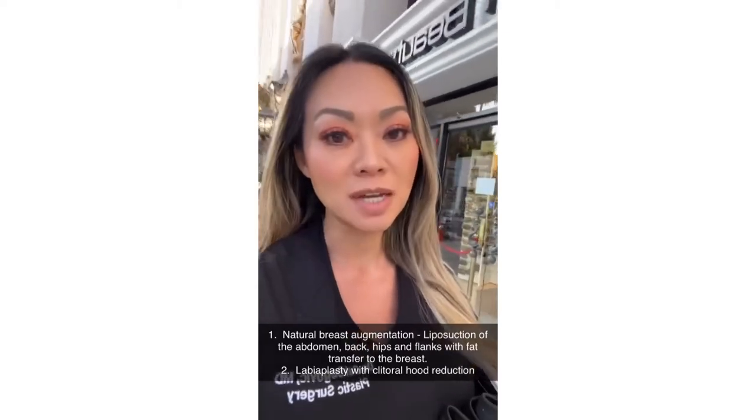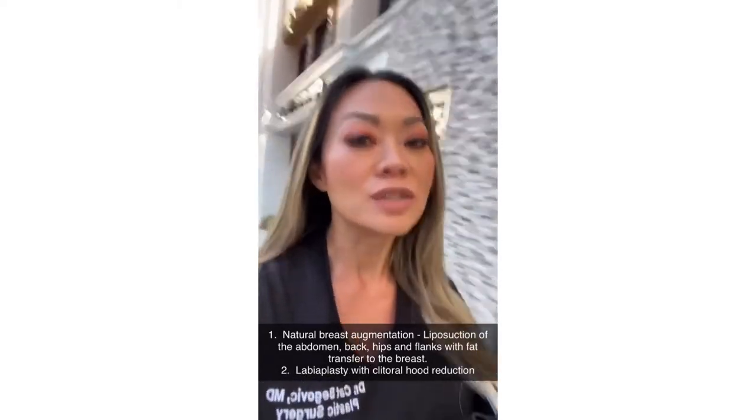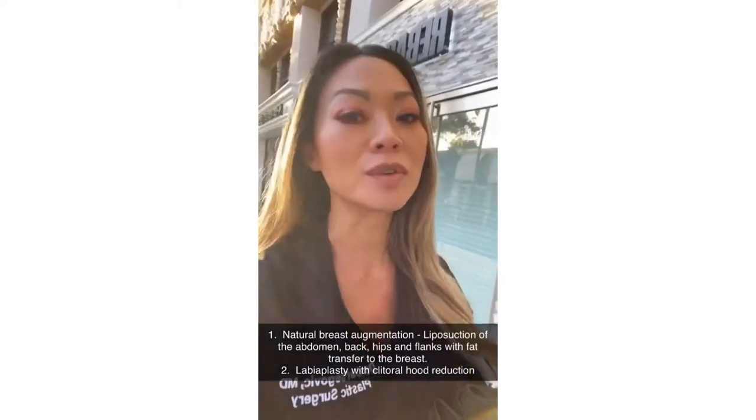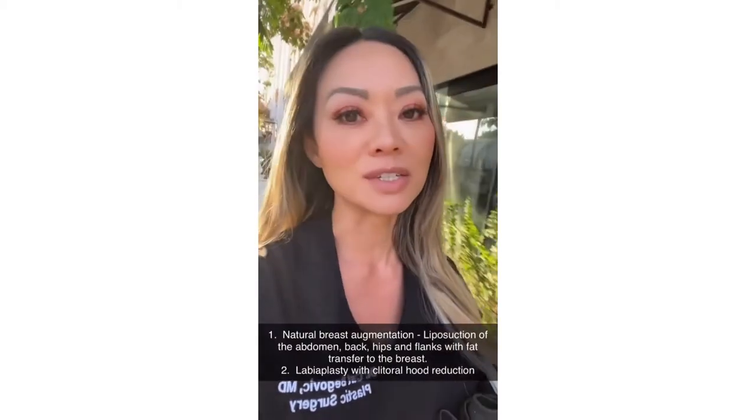Good morning, everyone. So I have two surgeries today. The first one is a liposuction 360 with natural breast augmentation, which is fat transfer to the breast. And my second surgery is a labioplasty with clitoral hood reduction.